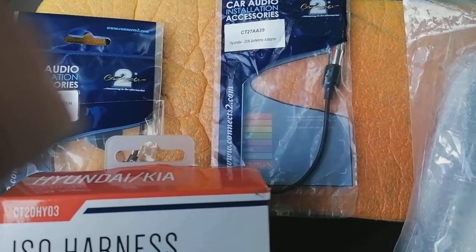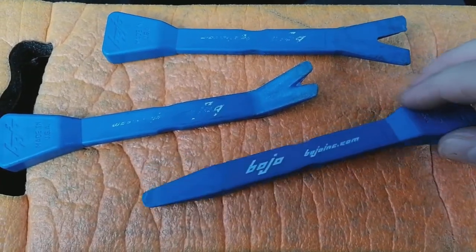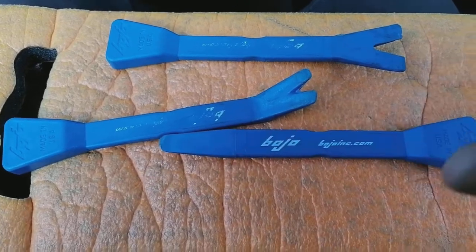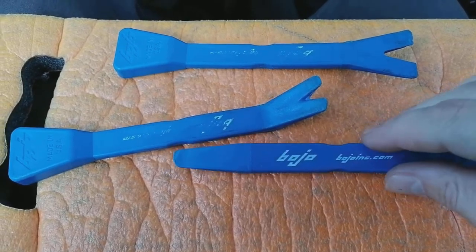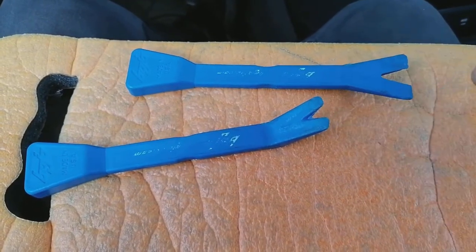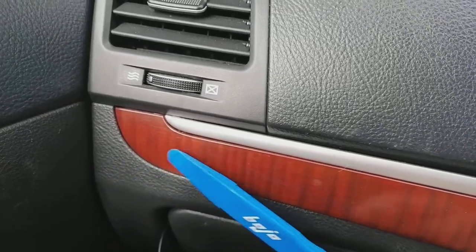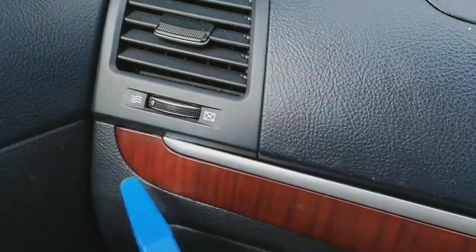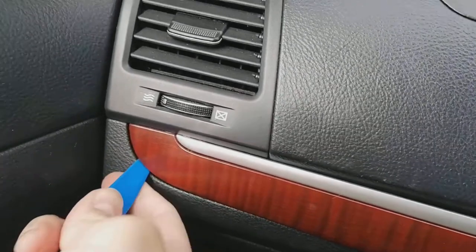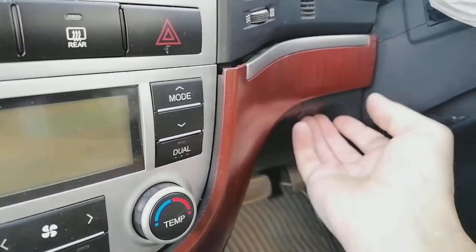First things first, let's get on with removing the actual radio. You're going to need a plastic leverage tool — get one from a car shop, eBay, or Amazon, they're about a pound and well worthwhile. Don't use a screwdriver — you will put little dents in your plastic trim and it'll look a mess. All you're going to do is work your way along. You can start either end, whichever is easier, as some of these plastic clips can be very tough. Force it in and then pry.